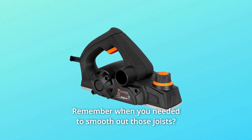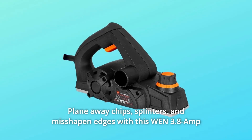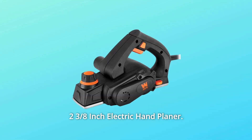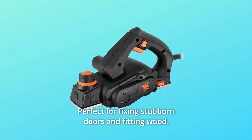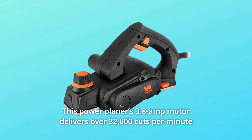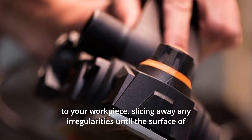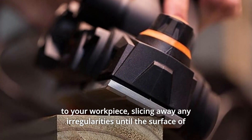Remember when you needed to smooth out those joists, plane away chips, splinters, and misshapen edges? With this WEN 3.8 amp, two and three-eighths inch electric hand planer — perfect for fixing stubborn doors and fitting wood — this power planer's 3.8 amp motor delivers over 32,000 cuts per minute to your workpiece, slicing away any irregularities until the surface is aligned and smooth.